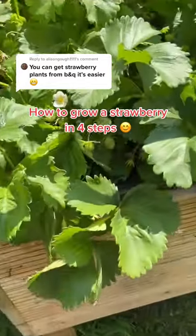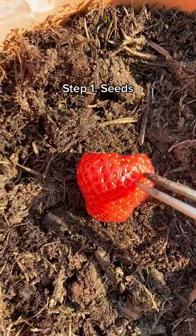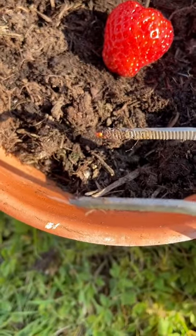A ripe summer strawberry is one of my favourite treats, and here's how you can grow your own at home in four simple steps. Firstly, we need to get the seeds — I'm just using a pair of tweezers to poke them out just like this.